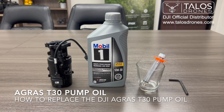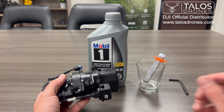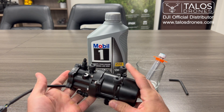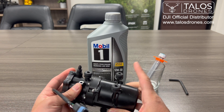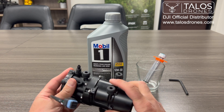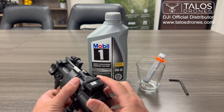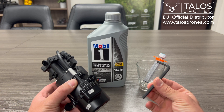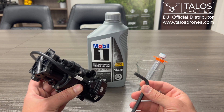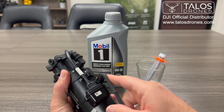Let's see how we can change the oil on an Agras T30 pump. So this is an Agras T30 pump — you can remove it. First you will disconnect the cable and then it just pops out; it's not really bolted to the drone. Then after that there is this bolt here — this is a 5.5 millimeter Allen wrench — we put it here and we open it.